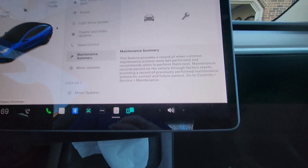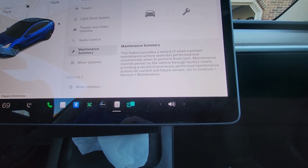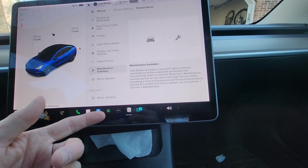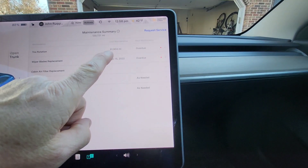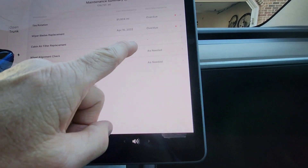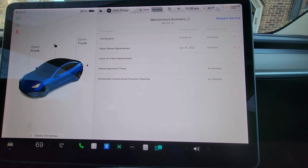Maintenance Summary provides a record of when common maintenance actions were last performed and recommends when to perform them next. Records persist on the vehicle even through factory resets, giving a record for current and future owners — great if you're buying a pre-owned Tesla. Go to Controls, Service, Maintenance to see it. It shows last tire rotation, wiper blade replacement, cabin air filter, wheel alignment check, and windshield camera cleaning. You can also request service directly from that screen.